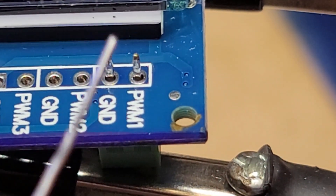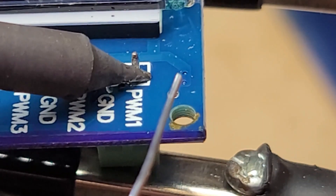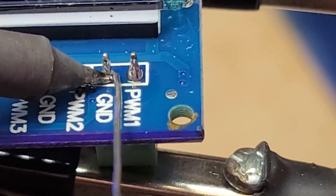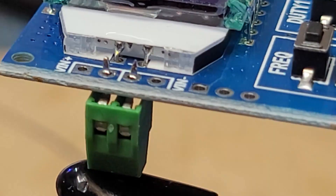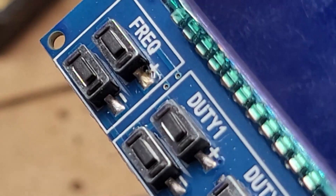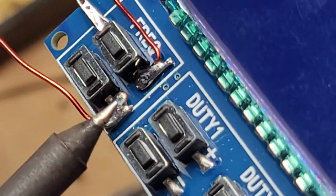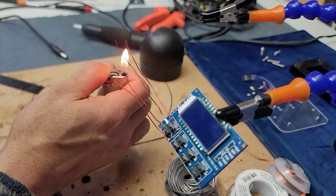Then I had to move on to the next part — soldering these tiny, tiny little things. I don't like doing this stuff.